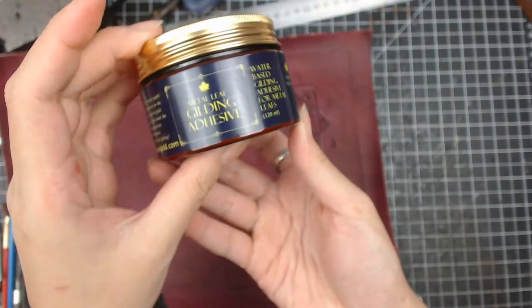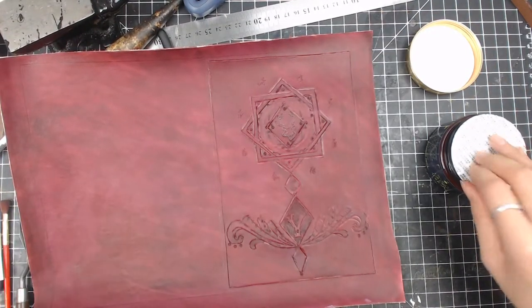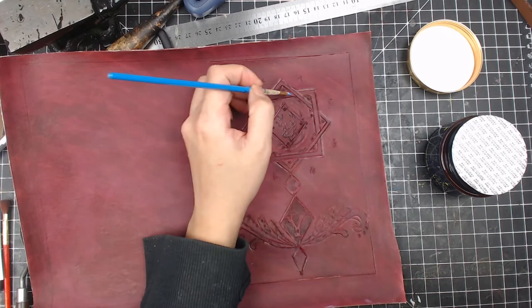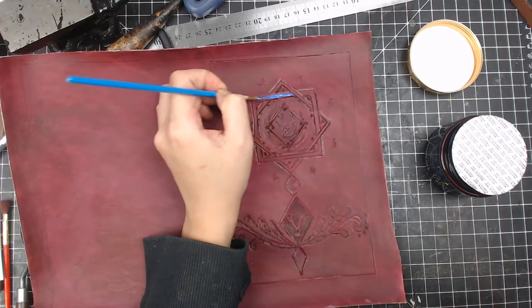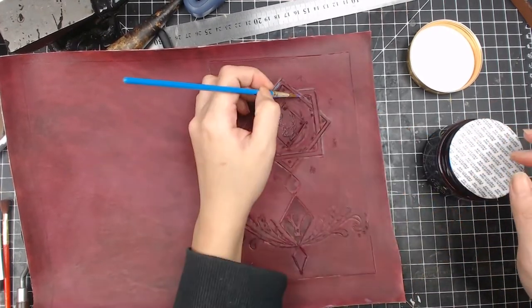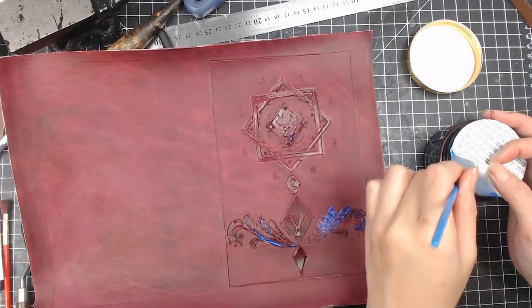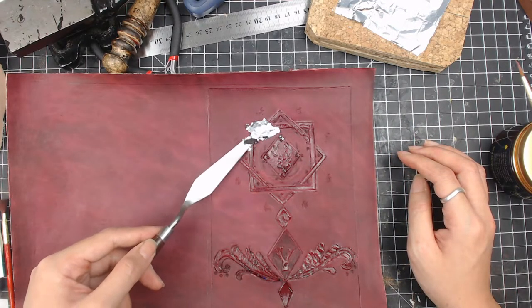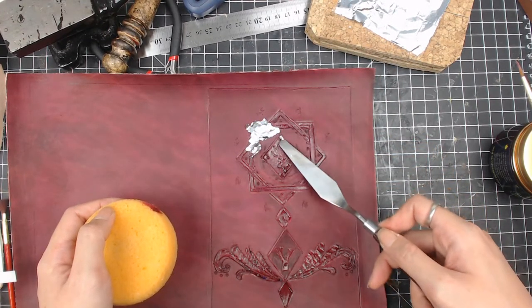Before I put leather finisher on, I use the gilding size, which is like a gold leaf glue. I apply the glue onto the area that I want to have the gold leaves on, and wait for the glue to change back to clear color. I use an artist spatula and a sponge for applying the leaves — it's actually a silver leaf.